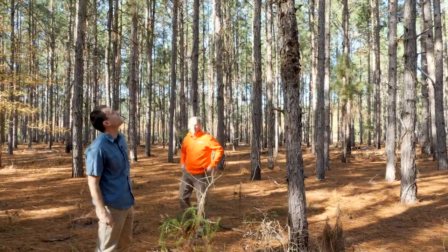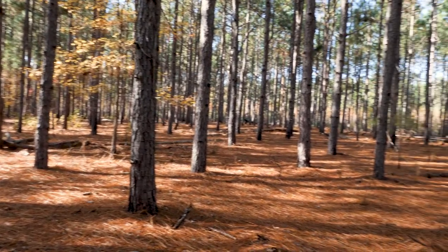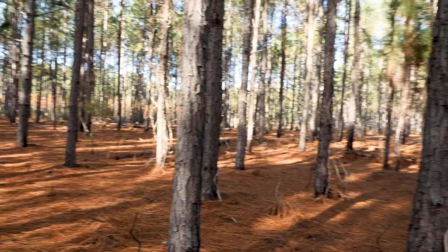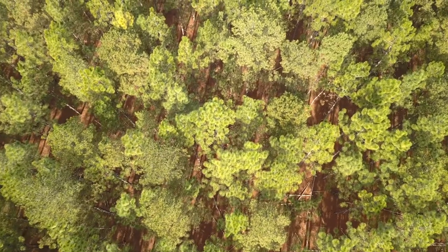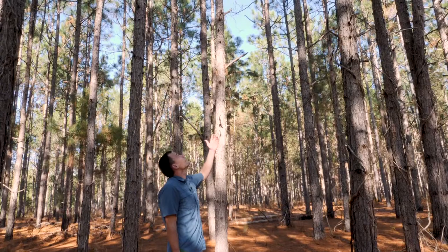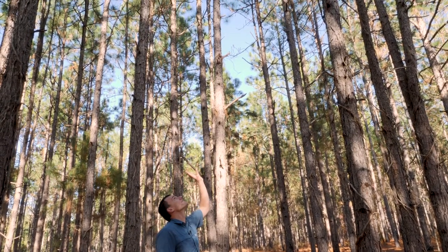When you're looking at a stand that's never been thinned before, you can tell it's ready because there will be very little in the understory except pine straw. There's almost nothing here — dead down wood where stress has caused things to fall over — but for the most part very little sunlight on the ground. If you look up, it's mostly green because there's not room for the trees to grow. It shows you that it's time for it to be thinned, and that's when we want to come in and put the rows in and try to get it on its way to growing more aggressively.